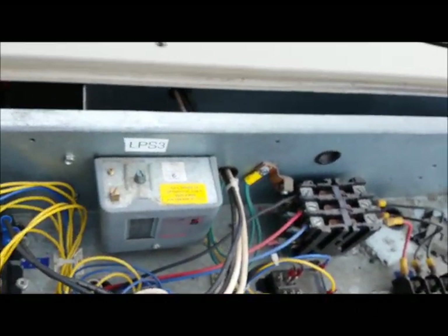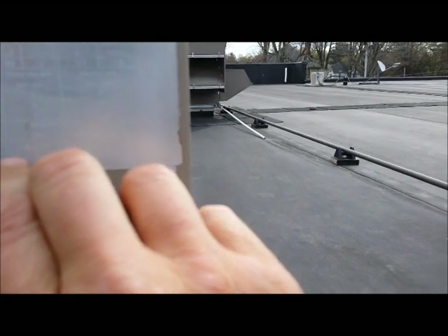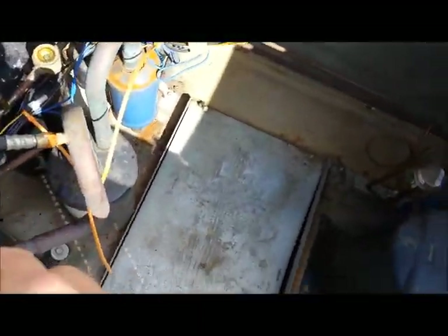The heaters are reading about 10.7 — they're good. I went over to the tag and found the running load amps for this compressor, which is 9.2. I put my amp meter on one of the legs to the compressor and I read less than 9 amps.